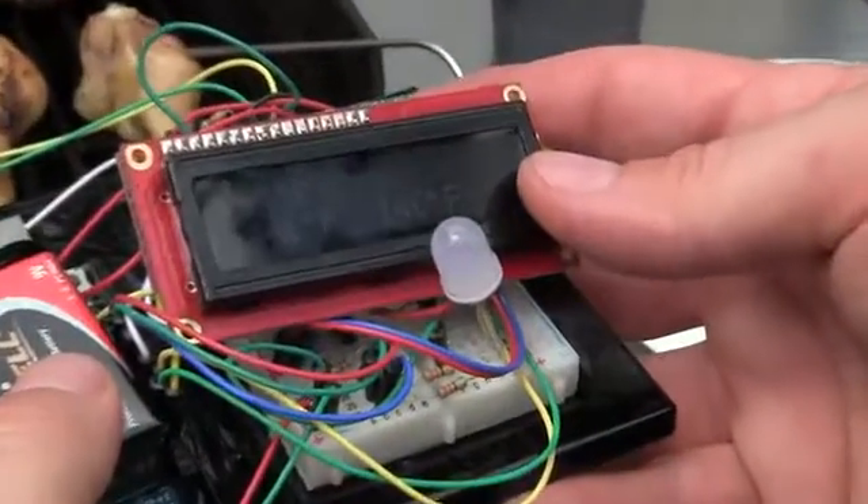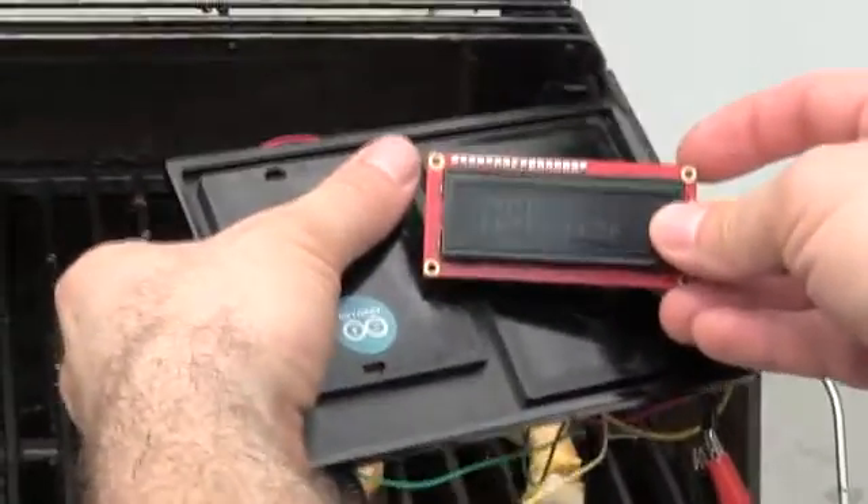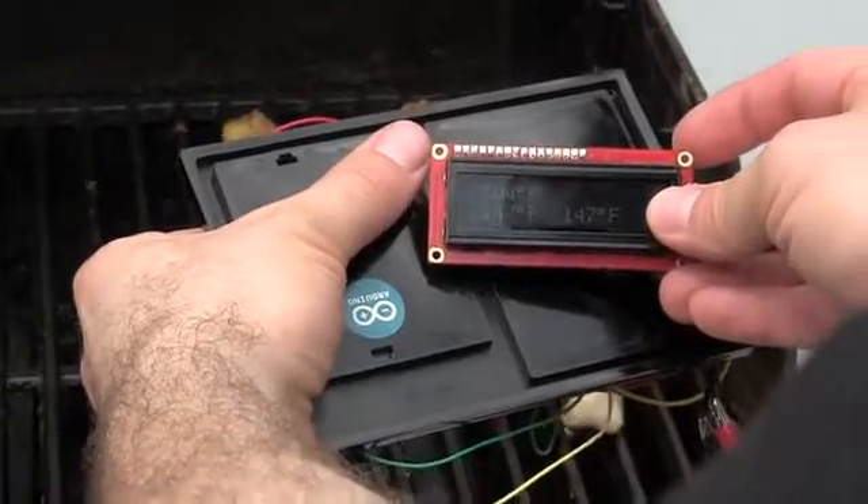The BBIQ comes with one or two temperature probes. Our advanced model prototype also has an LCD and an IR sensor to see the grill surface temperature. This makes the app's timing prediction even more accurate, and it can also alarm if you run out of gas.